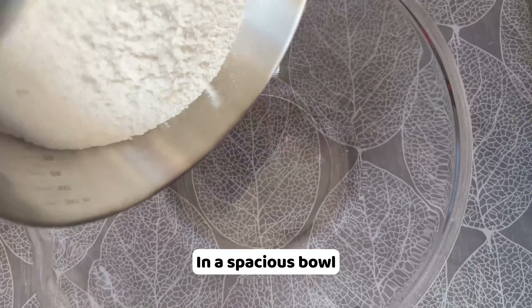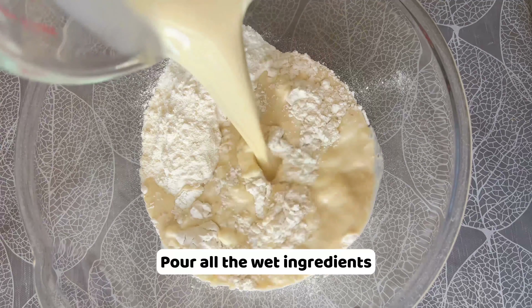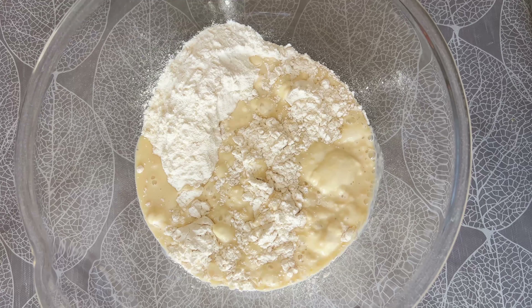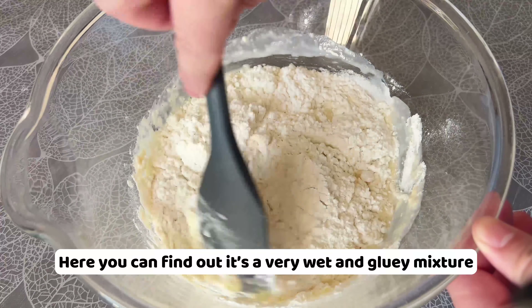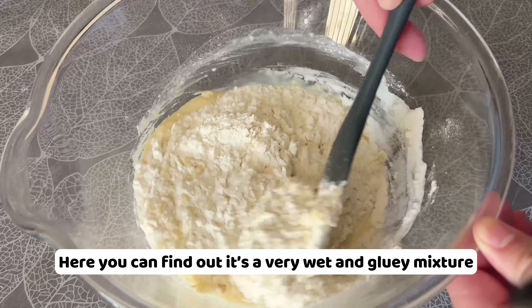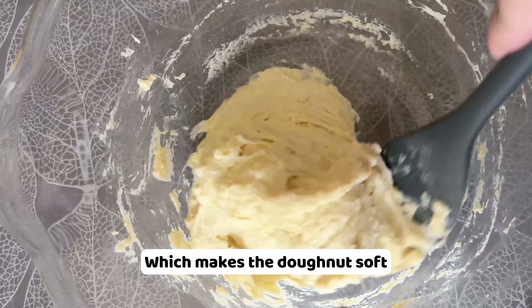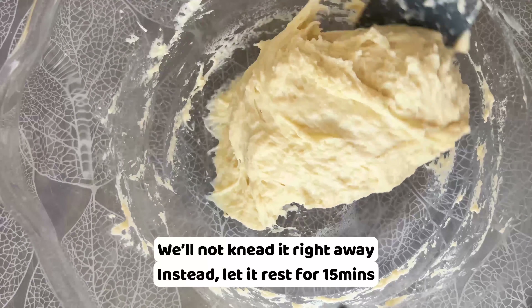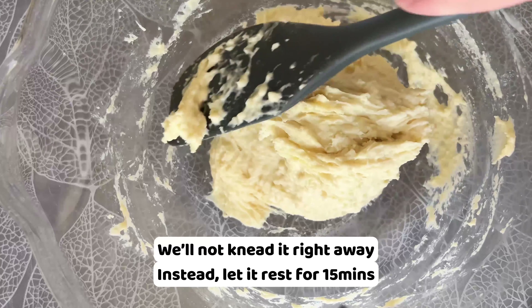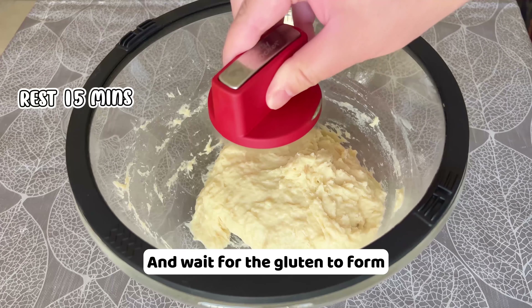In a spacious bowl, add 300g all-purpose flour. Pour all the wet ingredients. Give them a general mix. Here you can find out it's a very wet and gluey mixture, and yes it's a high moisture content dough which makes the doughnut soft. We'll not knead it right away.